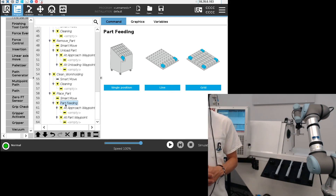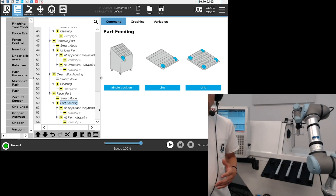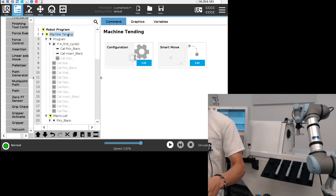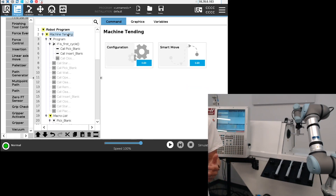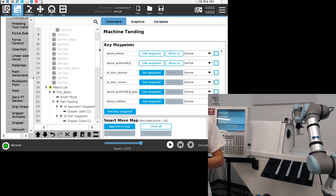Then 'place part' is basically placing the part back into the part ordering system, a bin, or whatever you choose. Again, very simple, very easy, and very fast to program. To recap: insert the machine tending URCap, do the configuration to generate the program tree, go into the smart move to set all key waypoints and the smart move map so each waypoint is connected, and then teach each specific action. That's it for now — thank you for your time, bye!